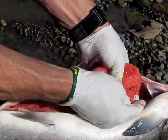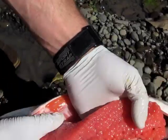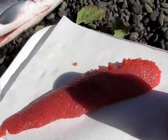Notice I have gloves on my hands — I don't really want to touch the eggs with my human scent. I'm going to lay those right on paper towels. Most of the blood — pretty much all the blood — is out of the skein.